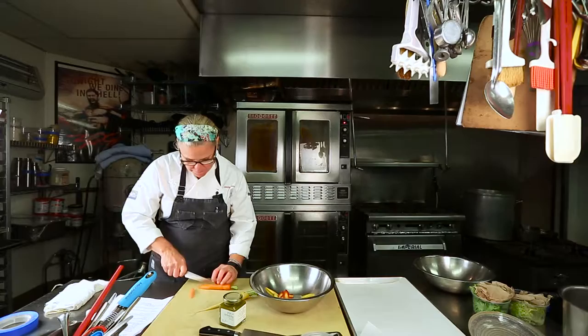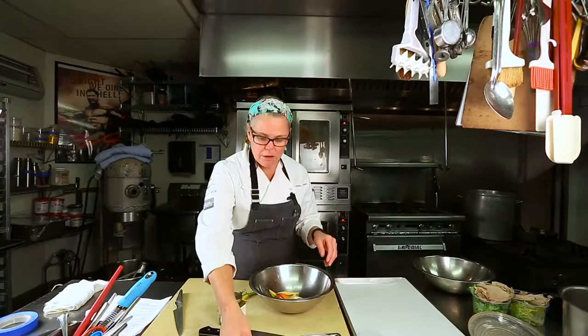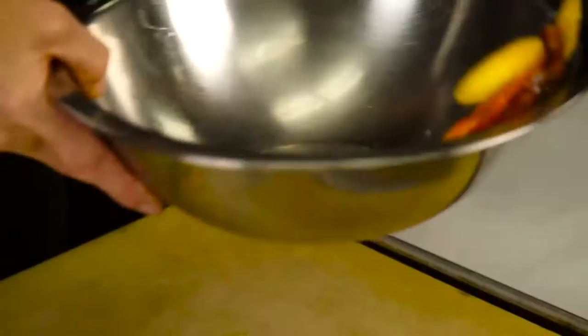Just a nice little bias cut — anything you like. Then we're going to toss them with a little cumin seed that we've freshly ground, a little salt, and a little olive oil. I have my olive oil right here — just a little bit. You don't need too much because we're going to grill them; you don't want them to light on fire, and sometimes your grill can do that. A little cumin and a little salt — just toss those together.